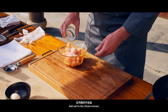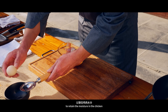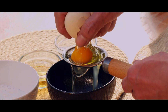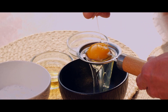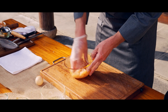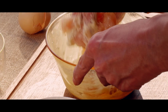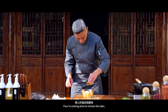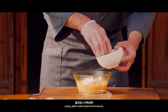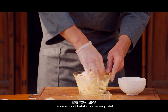Add salt to the chicken breast, followed by the egg white, to retain the moisture in the chicken and to keep its fresh and tender taste. Pour in cooking wine to remove the odor, then knead it to mix well. Lastly, add in half a bowl of cornstarch. Continue to mix until the chicken cubes are evenly coated.